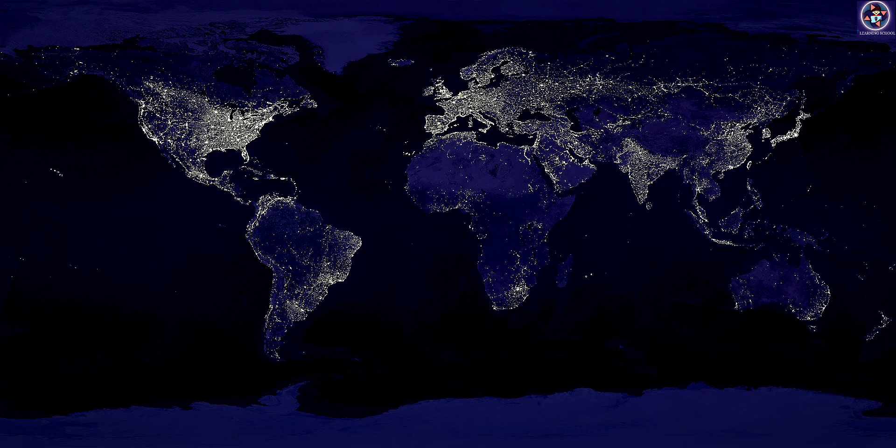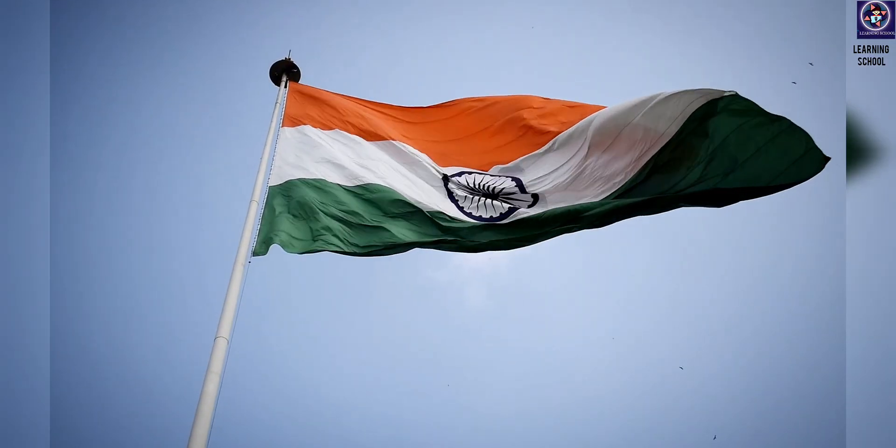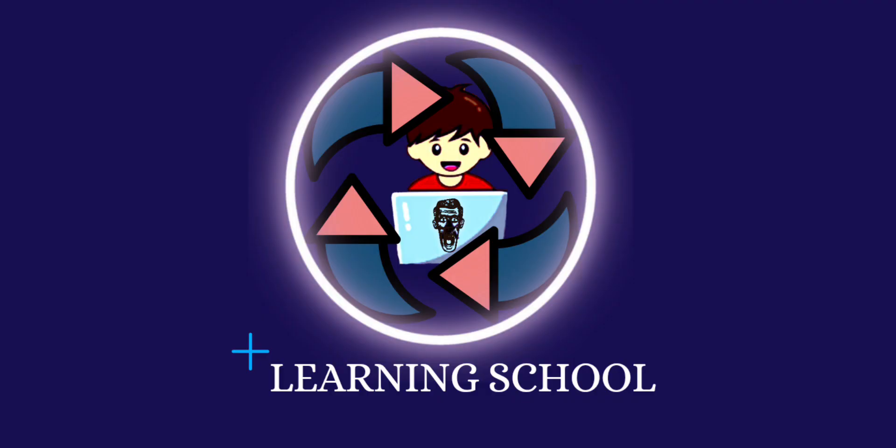Today's war tactics are completely changed. Whoever has more modernization and the ability to use it best can rule the world — like we did with the TAPAS drone, converting it from a surveillance drone to a fully equipped armed drone. I hope you liked this video and it added value to your knowledge about defense and new technologies. My main goal is for Indian people to know about these things and feel proud. So do like this video and share it with your friends and colleagues. Jai Hind!